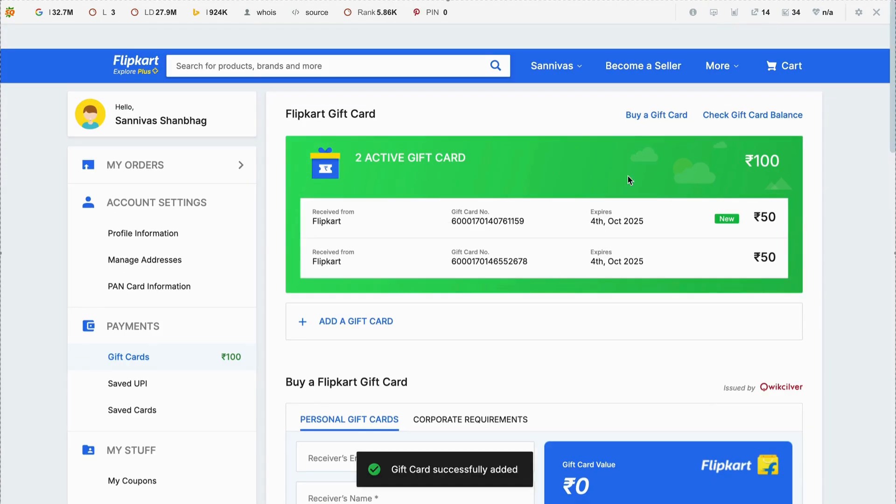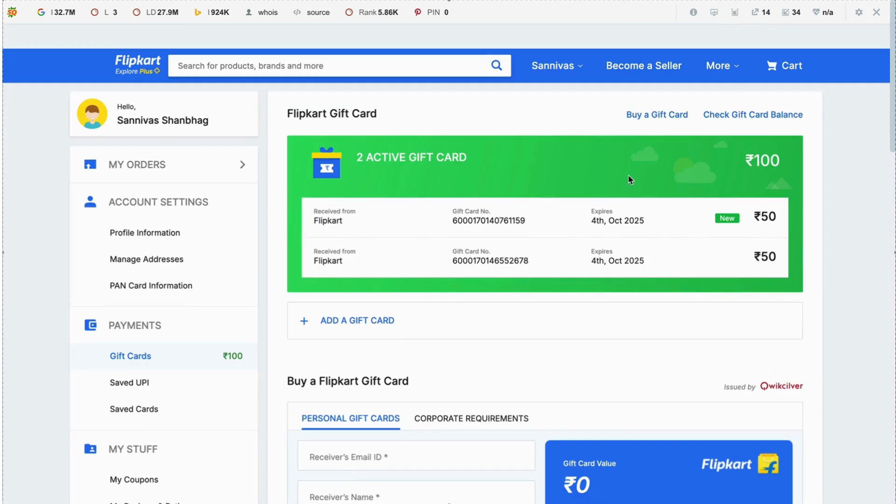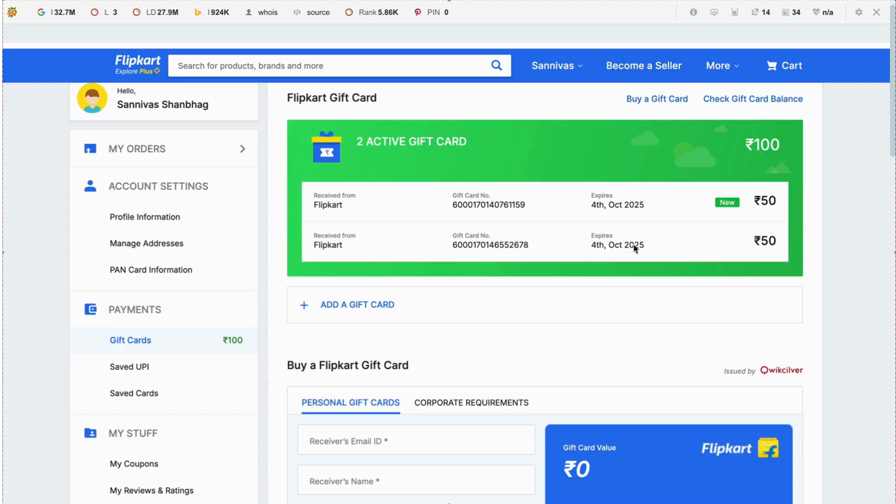You can utilize this on any of your purchases through the same e-commerce website. This is how simple it gets to purchase a gift card at a discounted price and redeem it on your e-commerce website. Thank you.